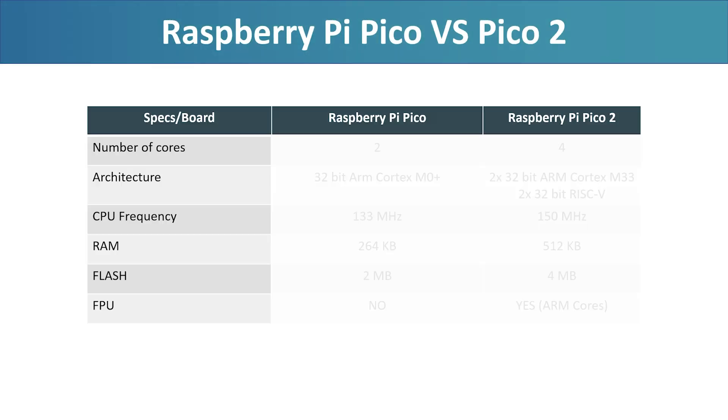Before we dive into the benchmark, let's take a quick look at what we are comparing. The original Raspberry Pi Pico features a dual-core ARM Cortex M0+ processor running at 133MHz by default when using the Arduino IDE. It comes with 264KB of SRAM and 2MB of flash memory, and no hardware floating point unit. It is a simple, efficient board that has become a favorite for hobbyists and embedded developers alike.